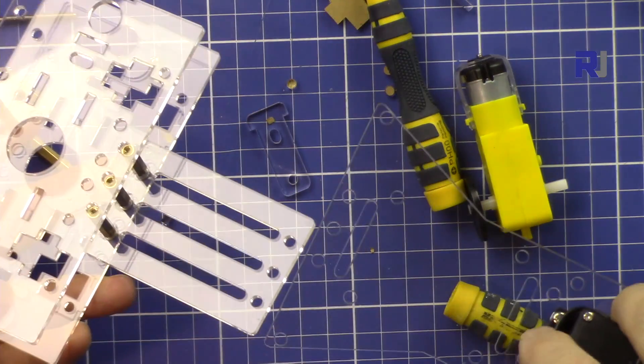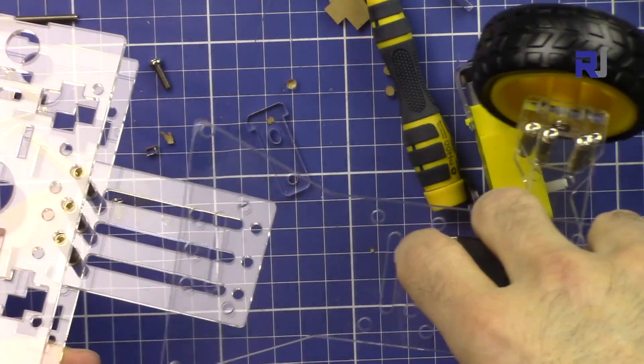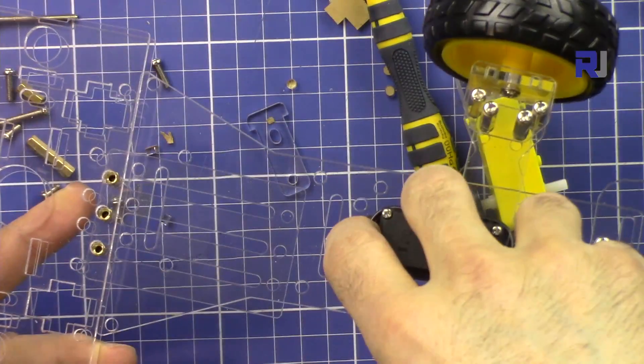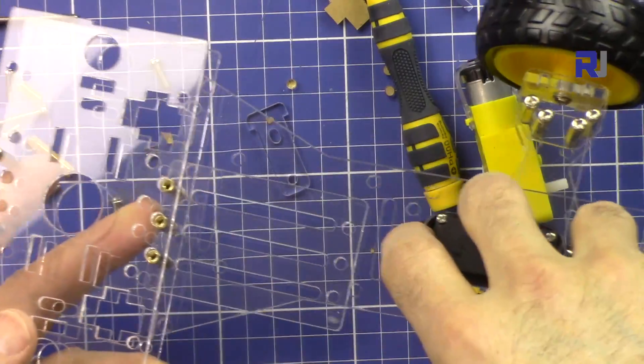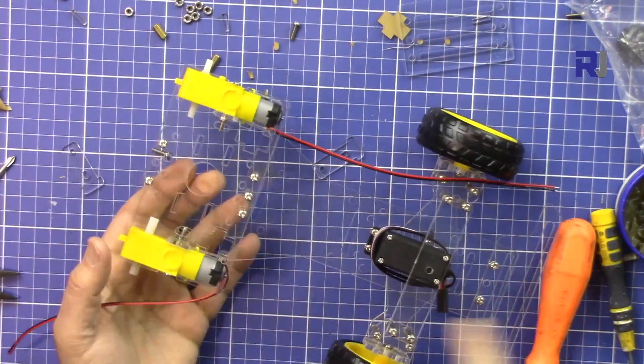You can extend it like this so the car will be longer, or you can just put the extension piece underneath, remove it, and put it on so it looks like this. Then I can attach the wheels.